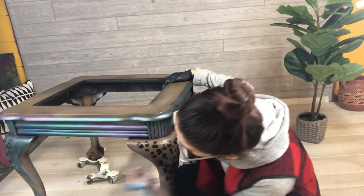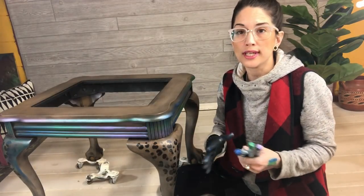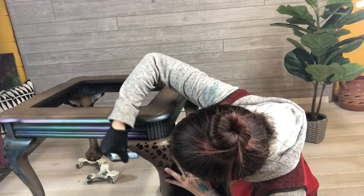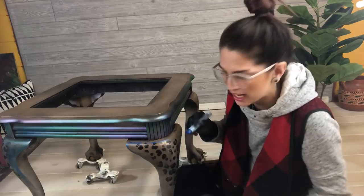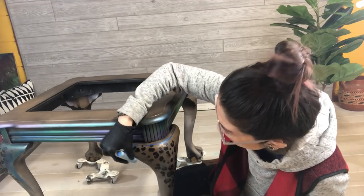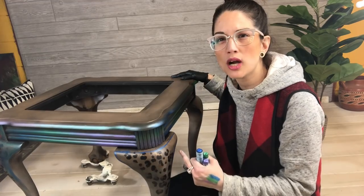When I'm using these sticks on a piece I try to stay in the same color order throughout so I get some cohesiveness — so every time I use the sticks it's going to be blue, green, purple all over the piece. I'm going to highlight these edges here in the little curve around the cheetah leg. I don't like to color in on the flat surfaces; I use these to highlight details, accents, and lines on the furniture — I think that's how they're most effectively used.